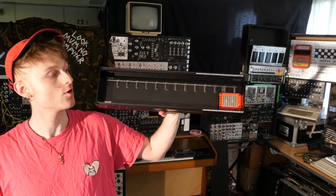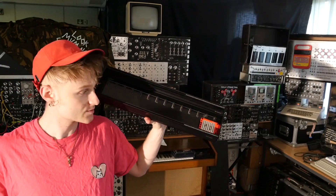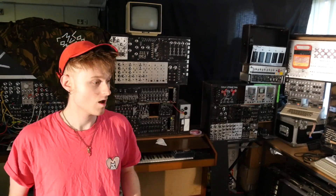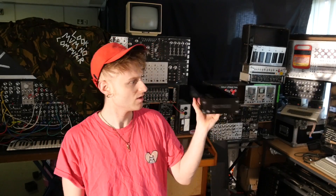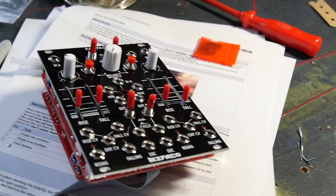We've got this DIY Befaco jump skiff that we made in the last video. The next thing we need to do is make some modules to go in it. What else can we fill it with except something Befaco? So the next thing is to build something called a Befaco Rampage.